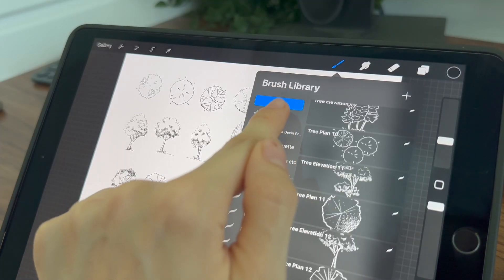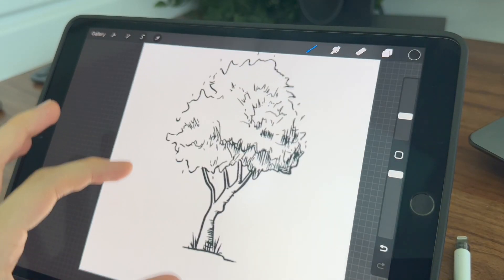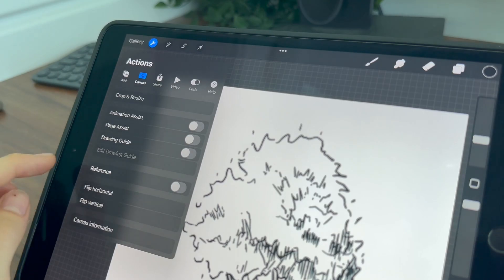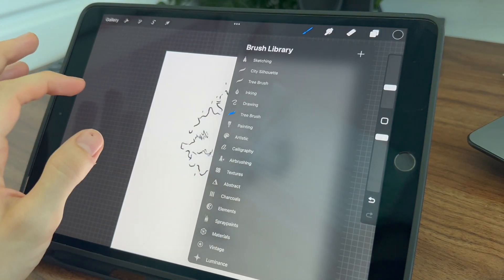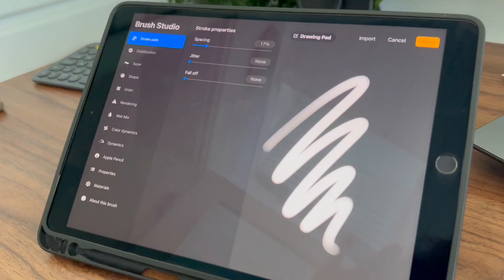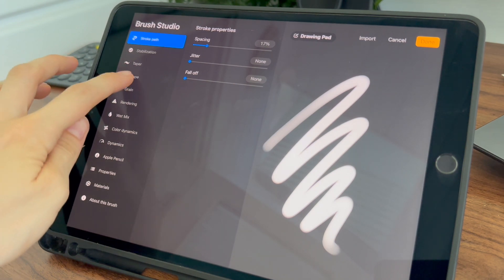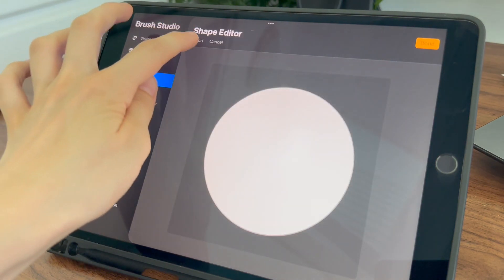First, create a new brush set and name it as you want. Now I want to select the image I want to make as a brush. If you go to Actions, you can copy the image by tapping on Copy Canvas. Now go to the brush set you just created and tap on the plus in the top right corner. You'll be presented with a wide range of settings to customize your brush. First, go to Shape, tap Edit, then Import and Paste.